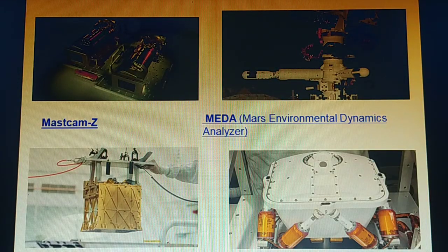Mastcam-Z, with Jim Bell as principal investigator, is an advanced camera system with panoramic and stereoscopic imaging capability and the ability to zoom. The instrument will also help determine the mineralogy of the Martian surface and assist with rover operations.